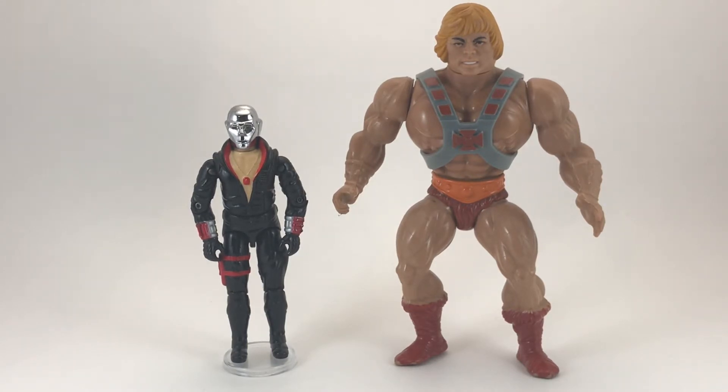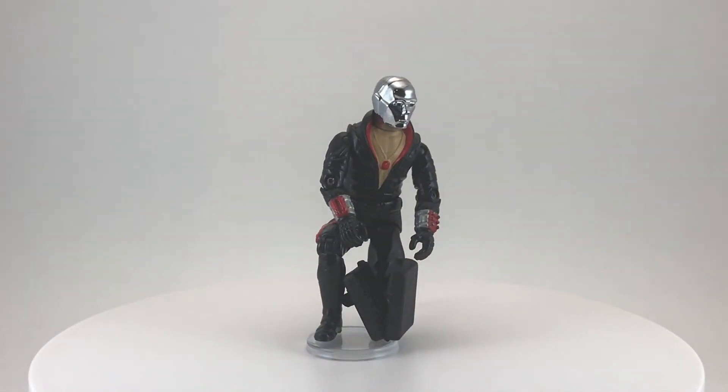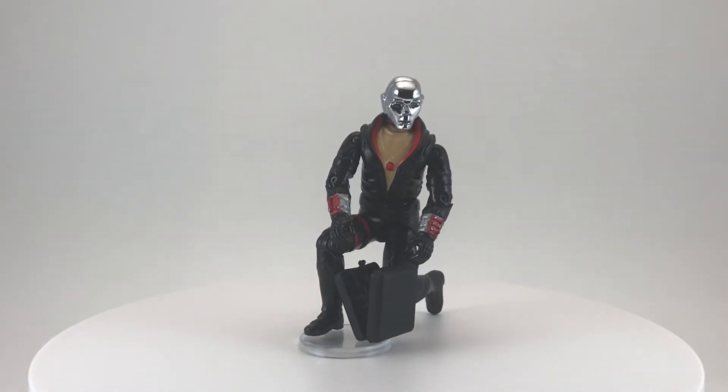And now for our He-Man size comparison. He-Man's obviously much bigger than Destro, so he's not worried about fighting him, and after dealing with Skeletor and Hordak, that silver mask certainly isn't going to intimidate him.